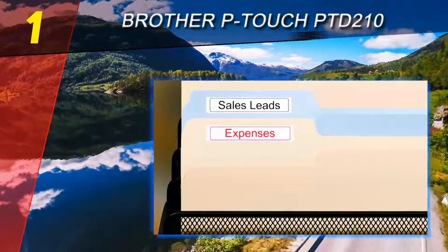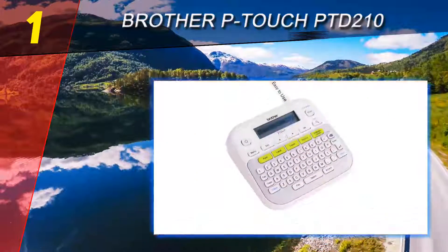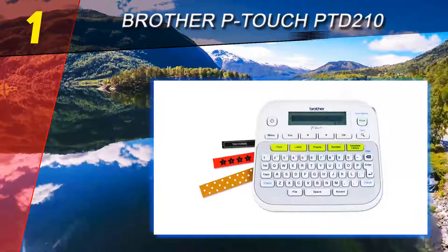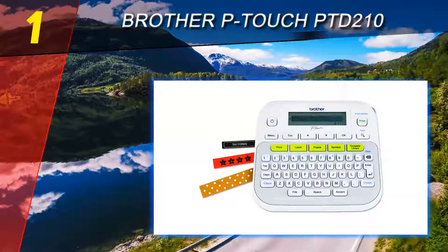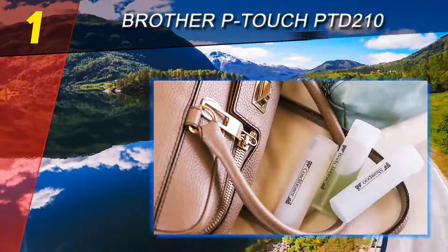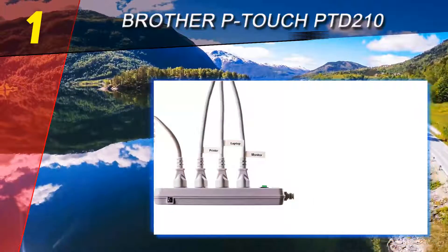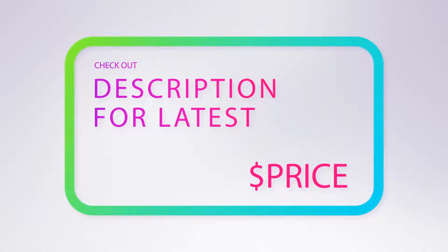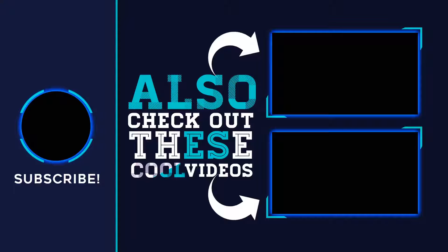Even better, the device's screen provides a visual preview of your label before you print, saving you the frustration of wasting costly supplies. The PTD 210 can be powered by six triple-A batteries or an AC adapter and is lightweight at just over a pound. Customers rave about the incredible variety of fonts and frames, which make it ideal for craft projects or anyone who wants to add loads of fun to their household organization. For more information and price, check out the product links in the description underneath the video. Thank you for watching — please subscribe to our channel, share this video, and hit the like button.